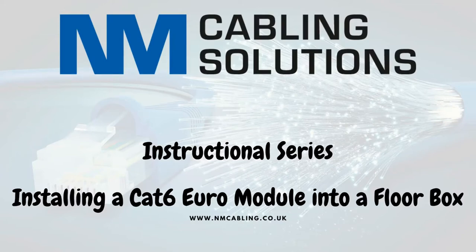This is a video to show you how to install Cat 6 modules into a Euro-style floor box plate.